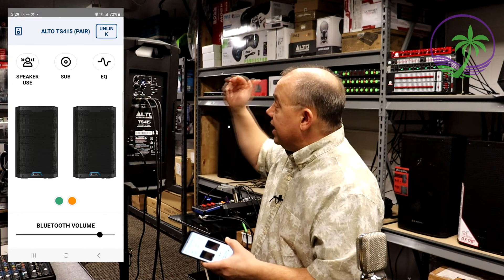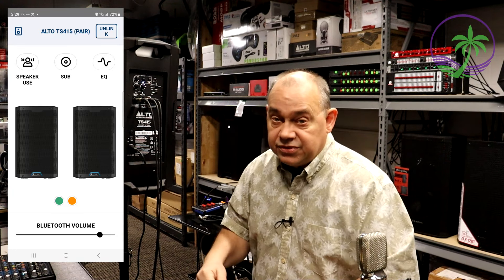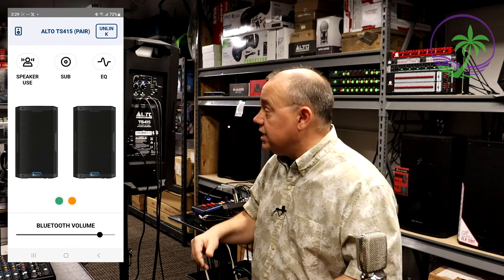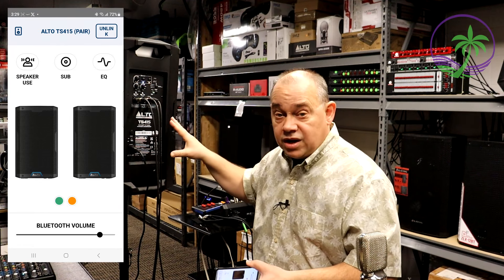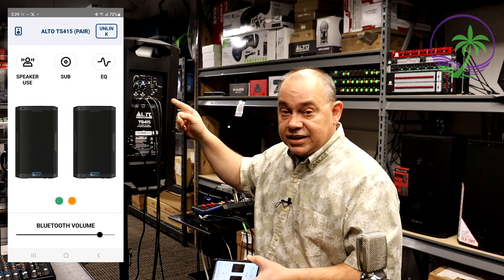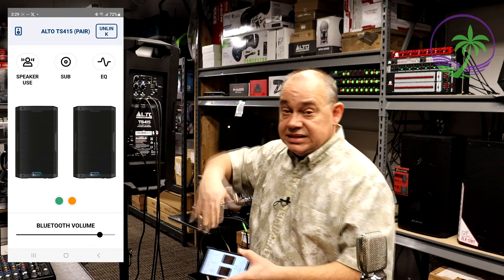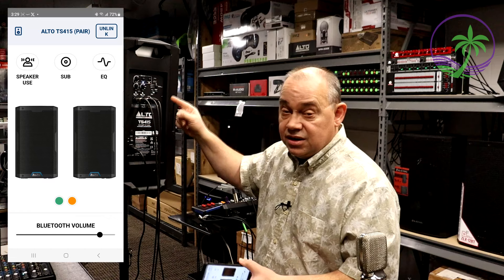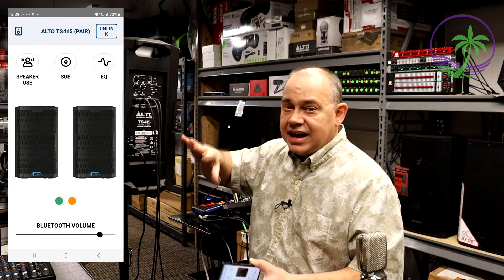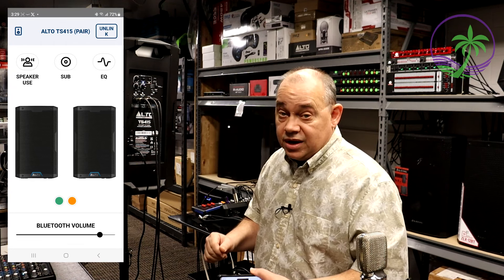It also has subwoofer options so you can set it for a large, medium, or small subwoofer — 12, 15, or 18 inch, that sort of thing. What it's doing is applying a crossover to this speaker itself while giving you full output connection to the subwoofer, so you can get a little bit more volume and dBs out of the speaker because you've trimmed off the bass a little bit. It has a calculated crossover point depending on the size of the subwoofer, so it matches up pretty well.